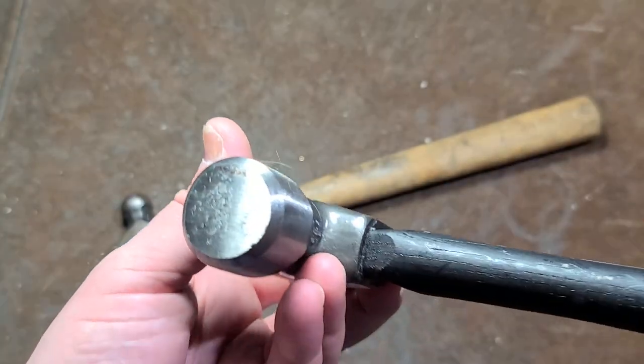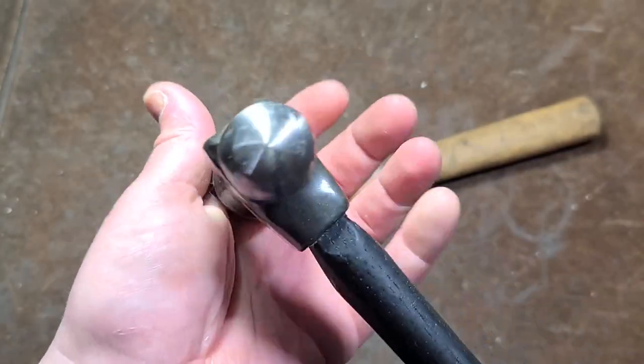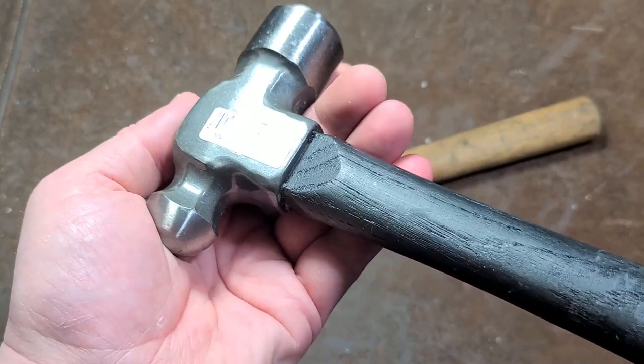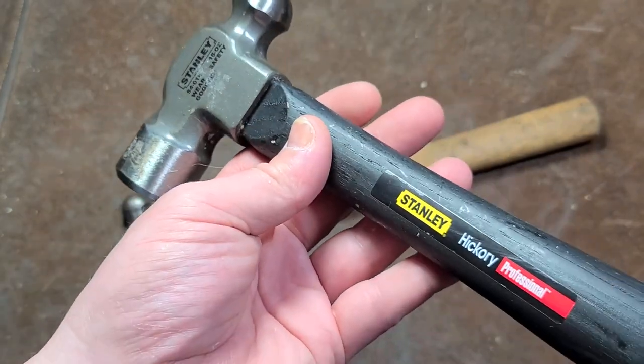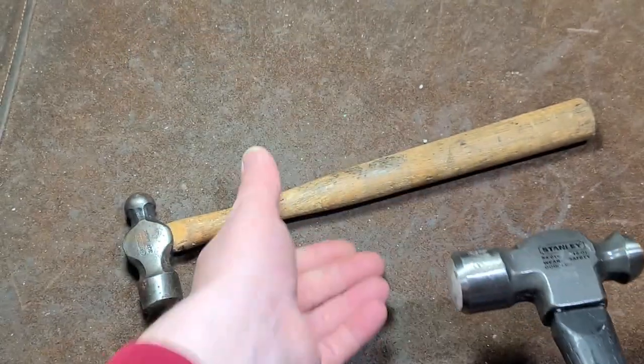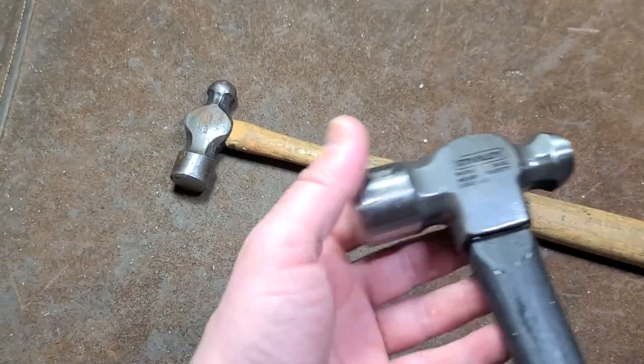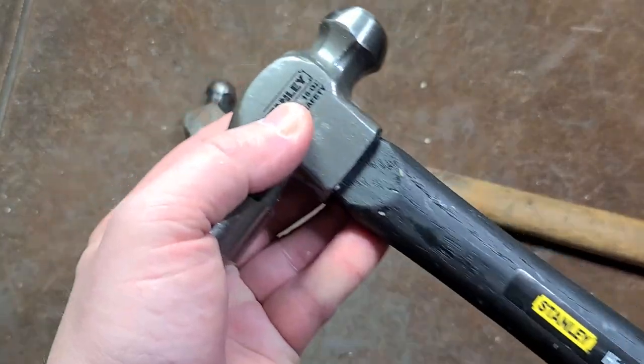Other than that, I assume it's still a forged head. It is made in Mexico, so at least it's still North American made and should still have a pretty decent hickory handle. I don't know why they went with black — maybe so it doesn't look quite as nasty with staining over the years like the older ones did, but it's definitely not quite as nice as the American made ones.